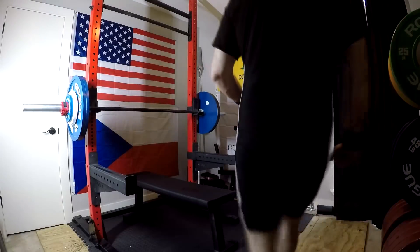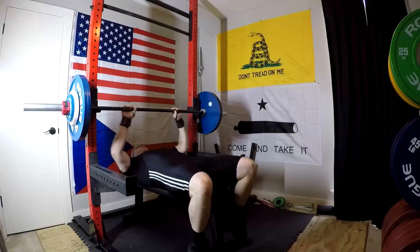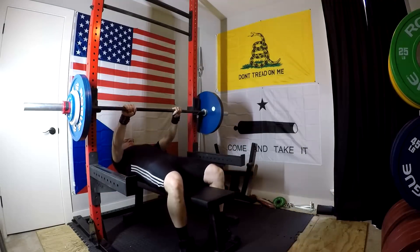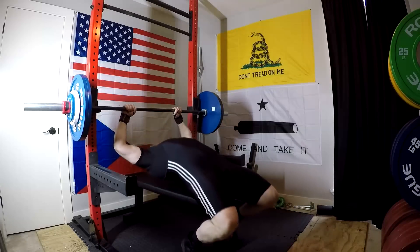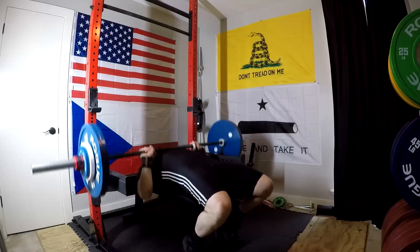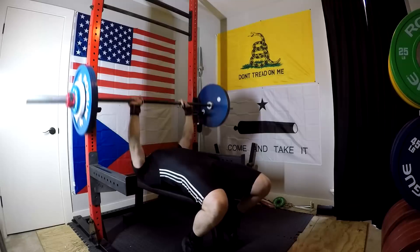Hey everybody, it's Jason Blaha here. Today I want to chat with you guys a little bit about understanding how to incorporate things like speed work, explosive low-rep sets for high volume, for hypertrophy, and other benefits. But people need to understand — when I talk about some of these advanced concepts and some of the stuff I'm using right now, even in my own training,